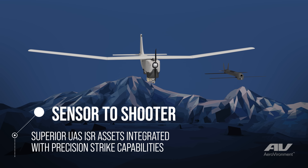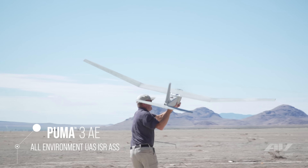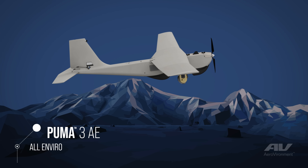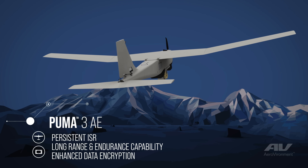A sensitive shooter mission with Puma and Switchblade could have Puma as an overwatch looking for pop-up targets. Once a target is identified, it could quickly send that data to the Switchblade team so they could quickly prosecute the target.